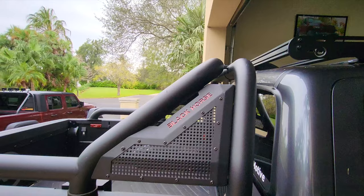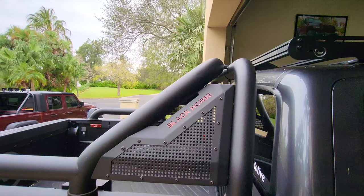One purpose is you can add lights to the top — whether you add reverse lights or front-facing lights. I know there are a lot of people who complain that the reverse lights on the Tacoma aren't bright enough and don't light it up back there very well. You can put a couple of rear-facing lights up there on the sport bar. I wouldn't recommend hooking them up directly to your reverse lights because you're going to blind everybody in daylight.